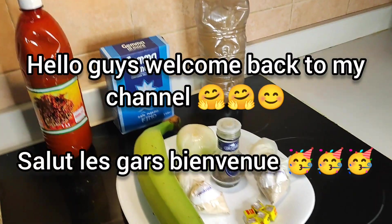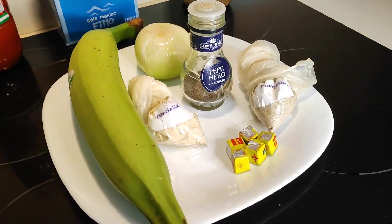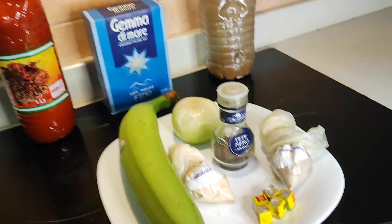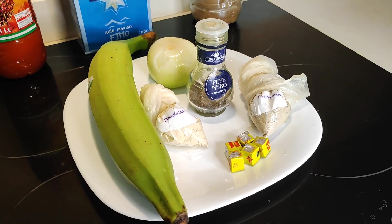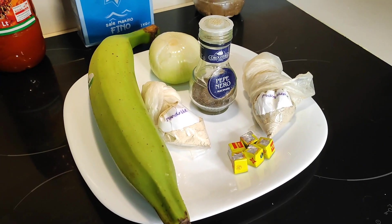Hello guys, welcome back to my channel. I hope you guys are doing fine because I'm doing good, I'm doing so good. So in today's video we're doing a very very minimalistic and very very easy plantain recipe.